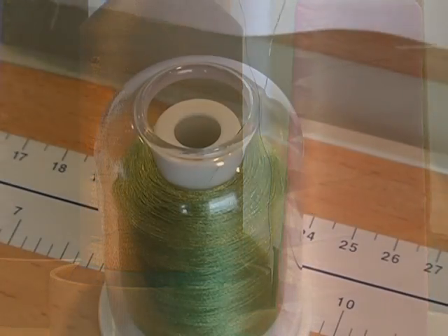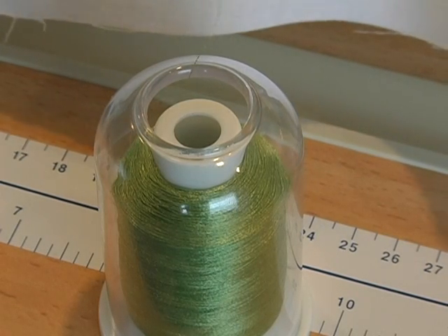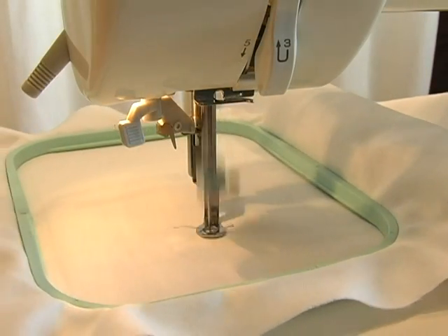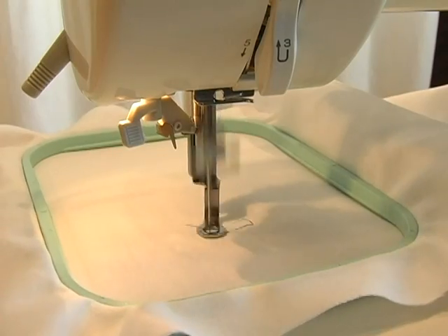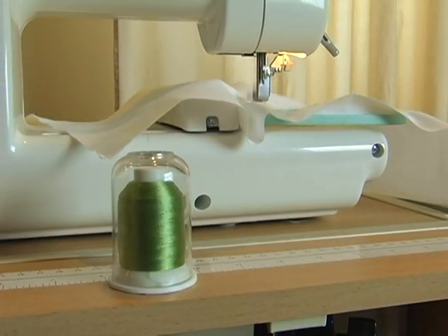But as Hemingworth thread unwinds from the spool, it is smoothly guided through the top of the cap and delivered to the machine without kinking or twisting. This steady delivery prevents snagging and will greatly decrease thread breaks, saving you a lot of time, money, and stress.